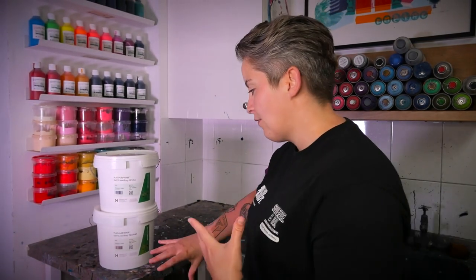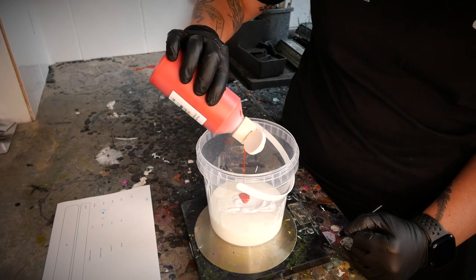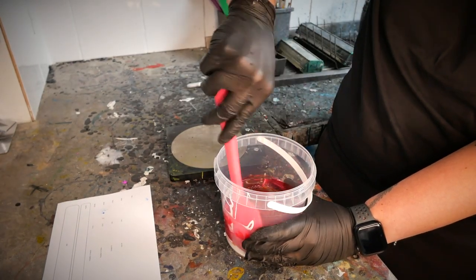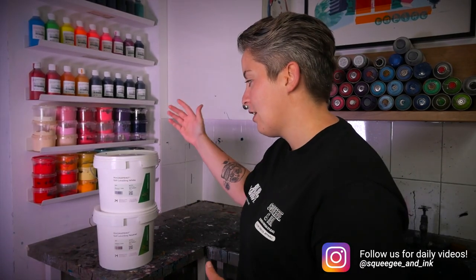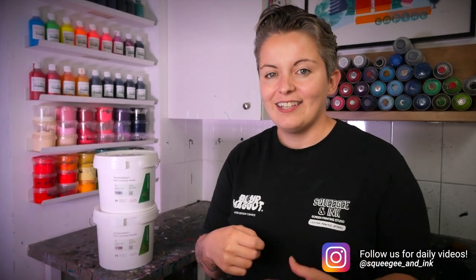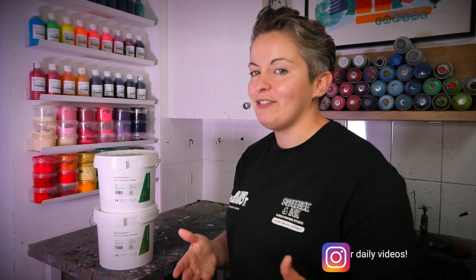Another great thing about this ink range is that you get a neutral clear base which you can pigment with all the different range of colours - that's how we're going to mix our four colours today. You can also get the self-leveling white base, which is used for highlight whites to make the design pop, as an under base, or you could put pigment in it to get a range of pastel colours.